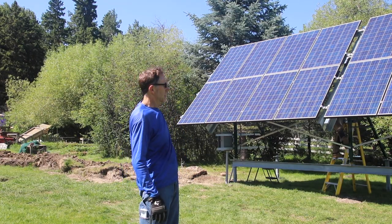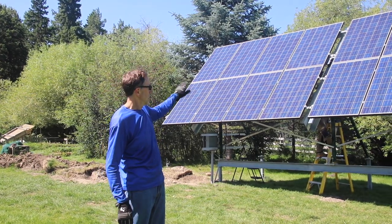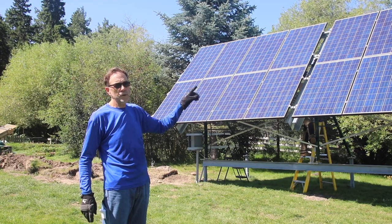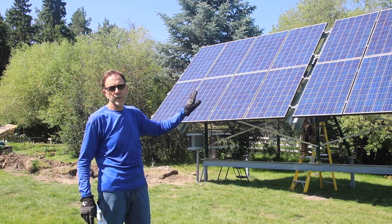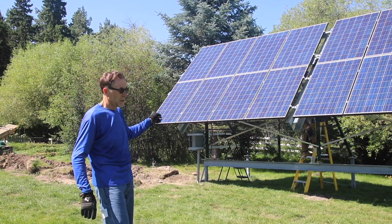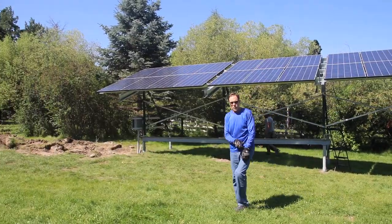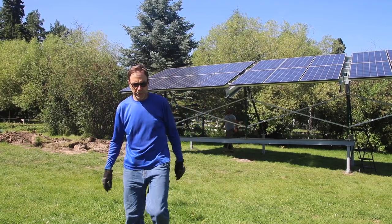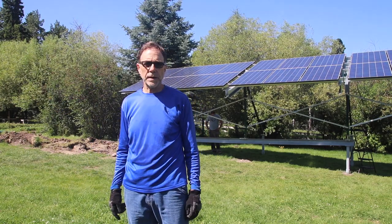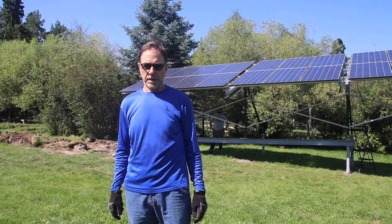We've got your 22 panels up. It's three separate arrays so we can adjust each table independently. They're actually set up right now for the spring - they'll go a little bit steeper for winter, but obviously in July we want to set it up for summer, so we'll go and adjust them for summer now. We're set up for summer solar generation. The electrician is making the final connections and we'll be powered up - we'll have to wait for electrical inspection before we officially turn everything on, but we're basically done at four o'clock on day three.